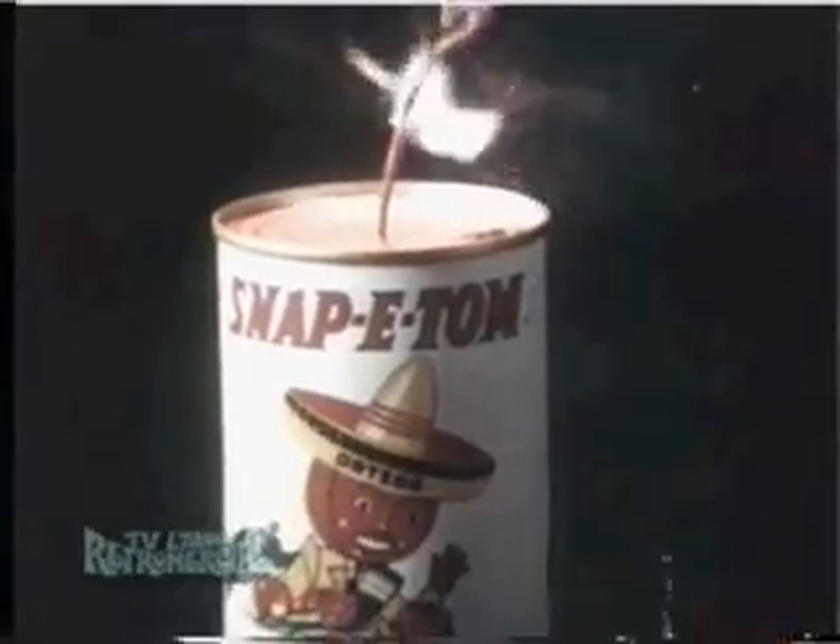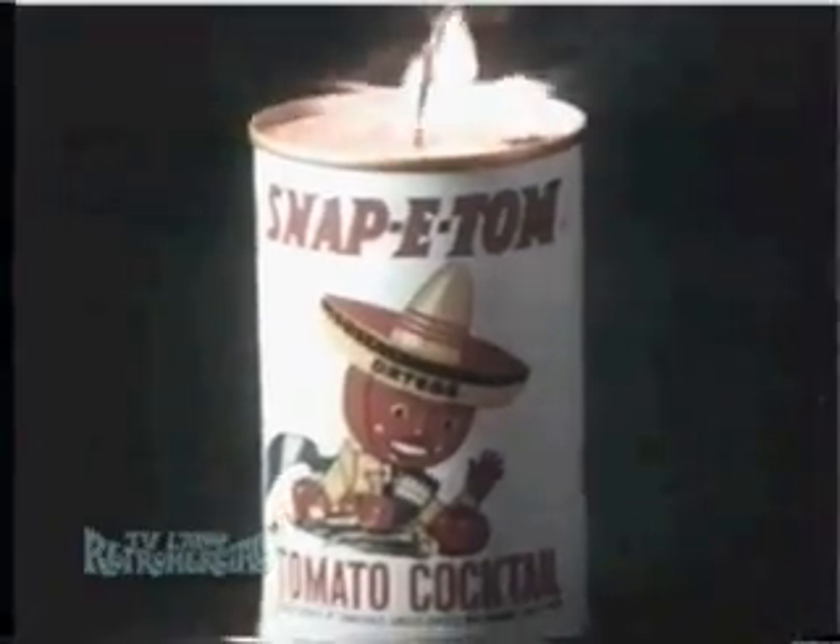Try Snappy Tom tomato cocktail snapped up with green chilies and onions. You'll get a bang out of it.